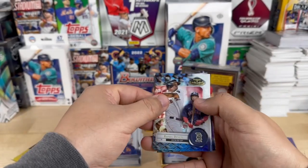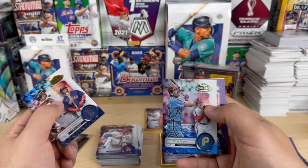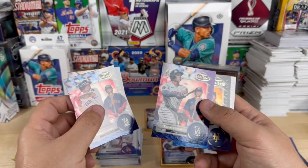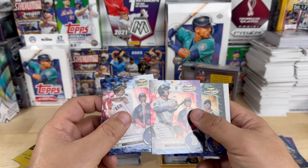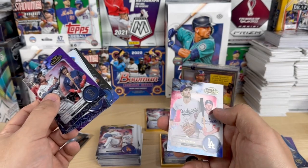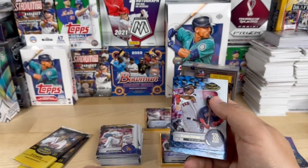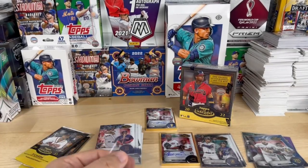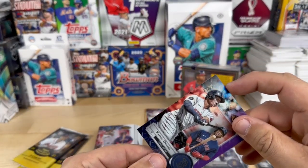Rafael Devers, Mike Schmidt, Rafael Devers numbered 41 out of 75, Jacob deGrom, and Trey Turner. Let's go ahead and sleeve up everything numbered, and of course all the Julios.